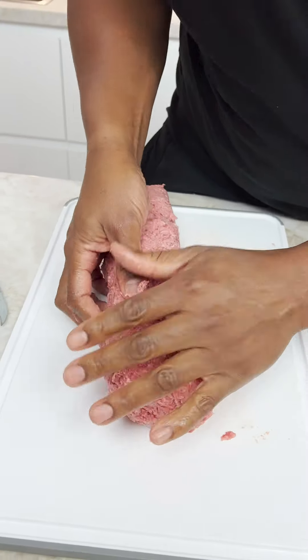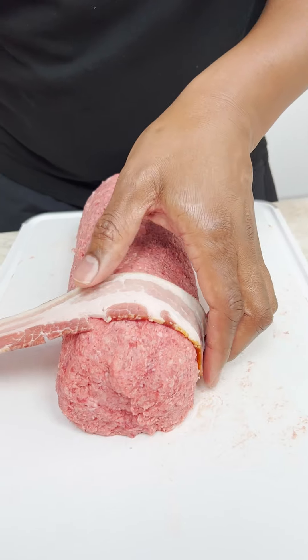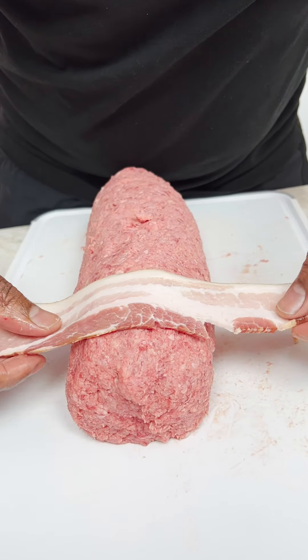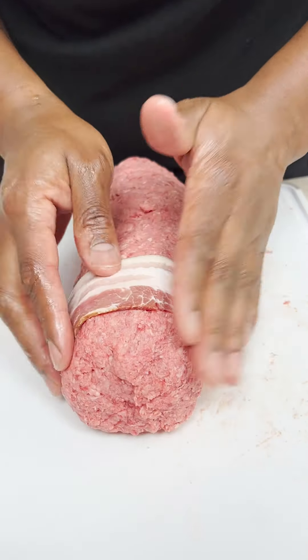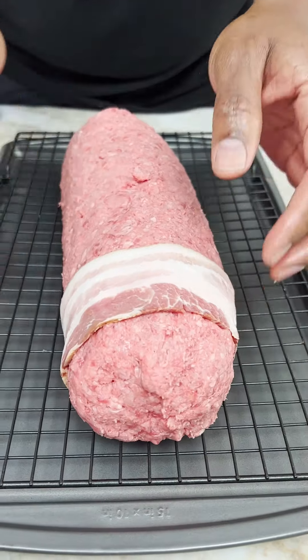Look at this massiveness. Now you want to get your bacon right around here. It's better if you tuck the bacon so that it rests on there and it can't come loose. You see? We got the bacon strapped in.